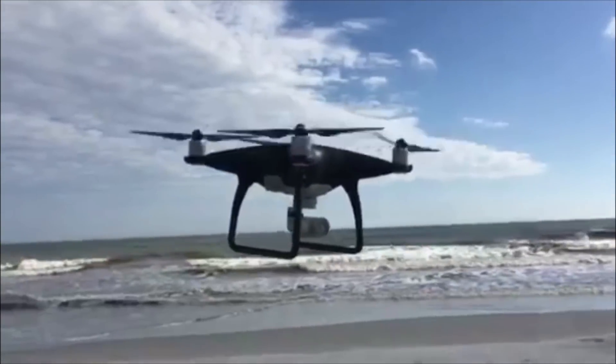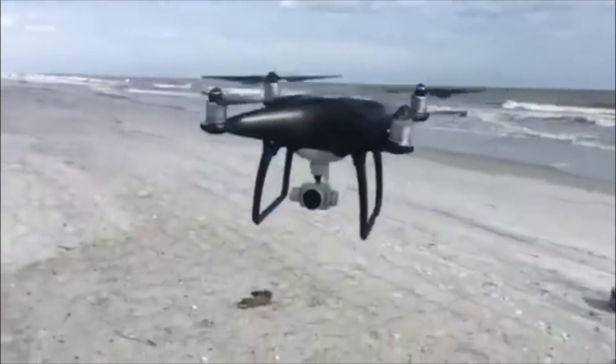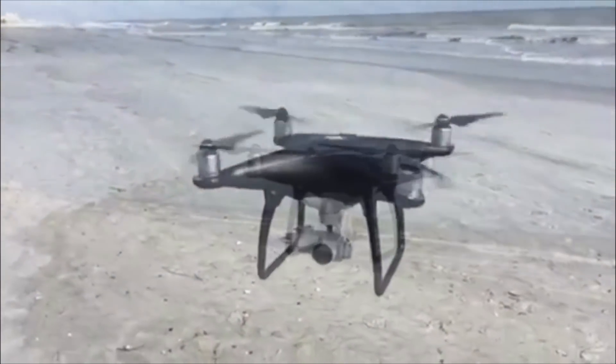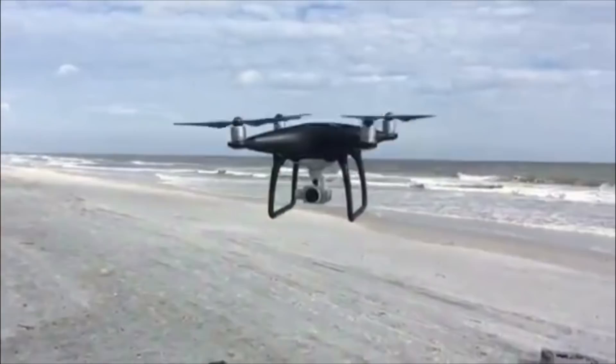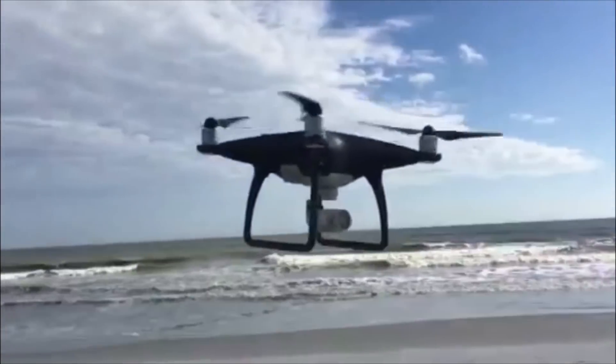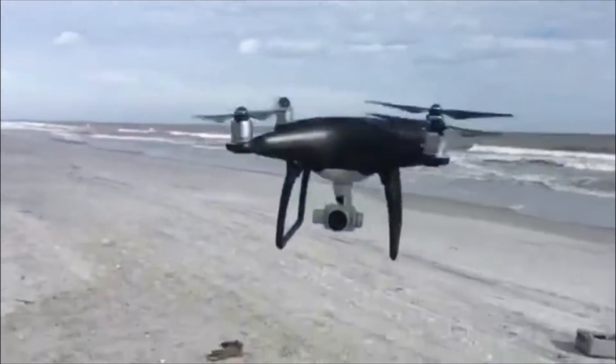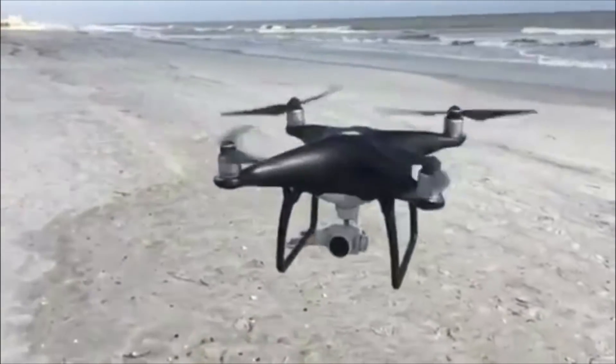Anyway, thank you for watching. Hopefully you guys enjoy this color. It has 5-direction obstacle avoidance and back obstacle avoidance, and a two-inch sensor. Now you guys can see what it's all about — and there you go.